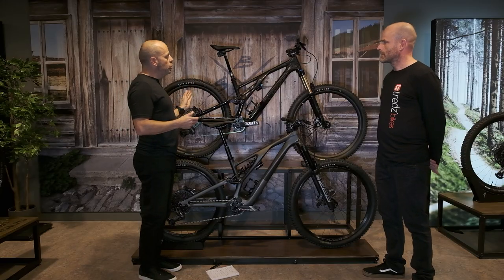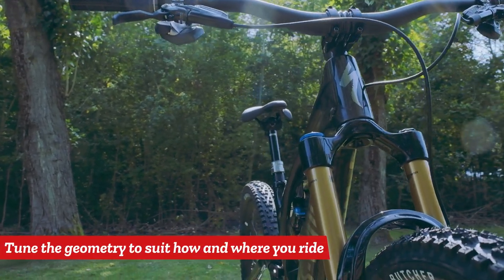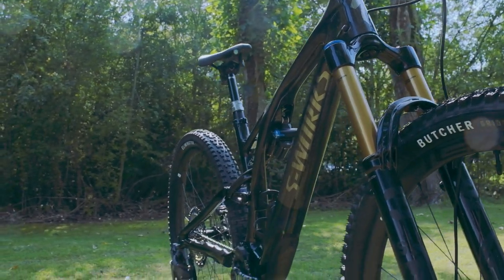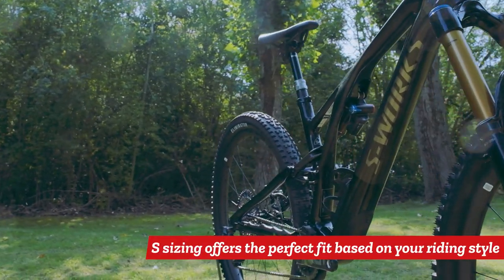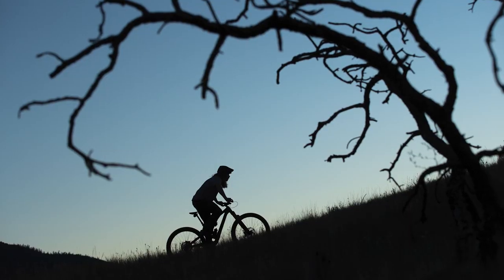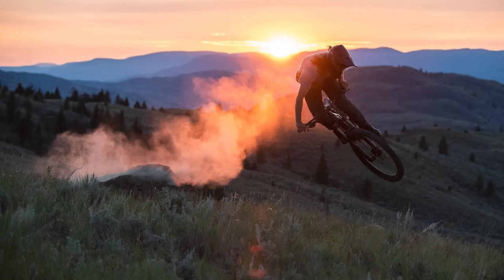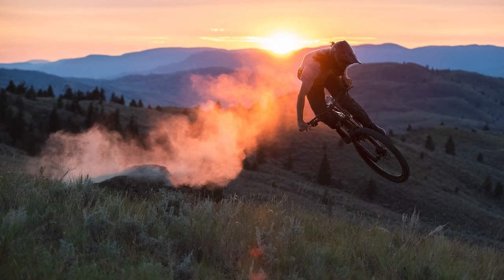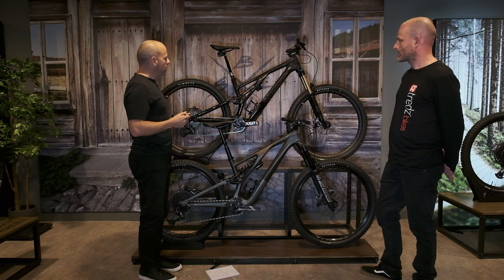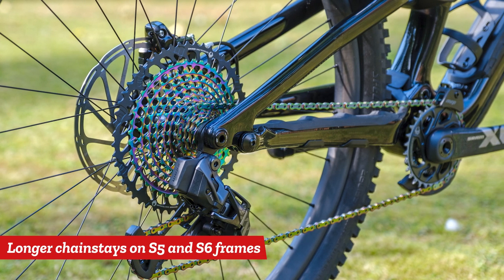So you've got a huge amount of adjustment just within those two areas to tune that ride to how you want the bike to perform. Like the previous Evo, we have our S sizing, but our S sizing means you're finding the right bike fit depending on how you ride rather than something like your inseam length. The chainstay length varies depending on whether you're going for the bigger or smaller bikes.